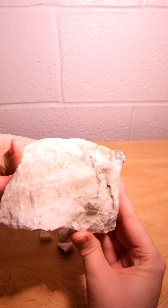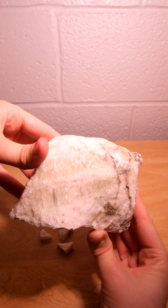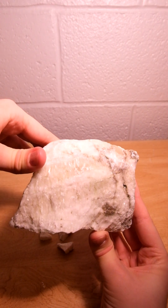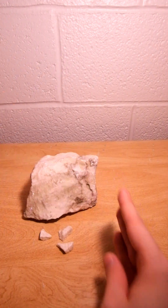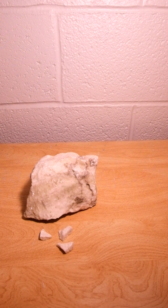This specimen comes from Grand Rapids, Michigan, and the main mineral that is mined in Grand Rapids is this gypsum. Mining began in the 1840s and went until the late 1990s. Gypsum is used in the construction industry, especially in concrete and drywall. It's also used in the agricultural industry in fertilizer.